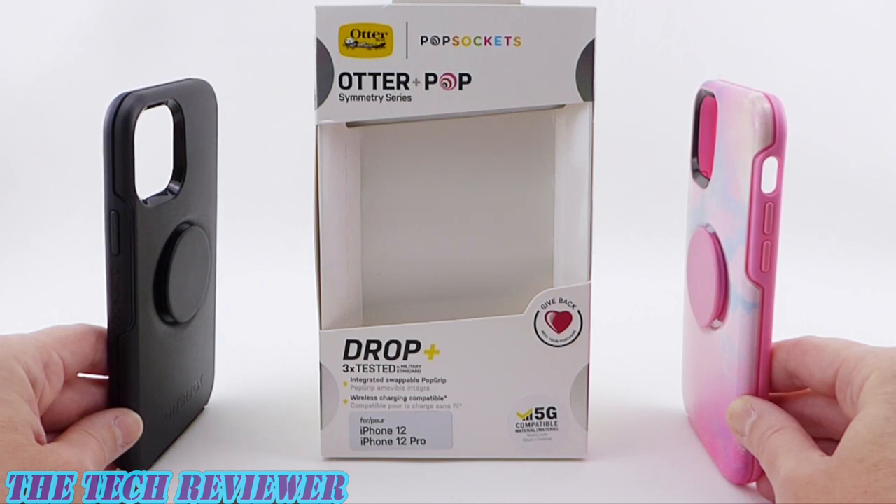Hi everyone, this is Kristen with The Tech Reviewer. Welcome to my case reviews for the iPhone 12 Pro launch. Today I'm here with one of my favorite case lines from Otterbox, the Otter Plus Pop Symmetry Series cases.